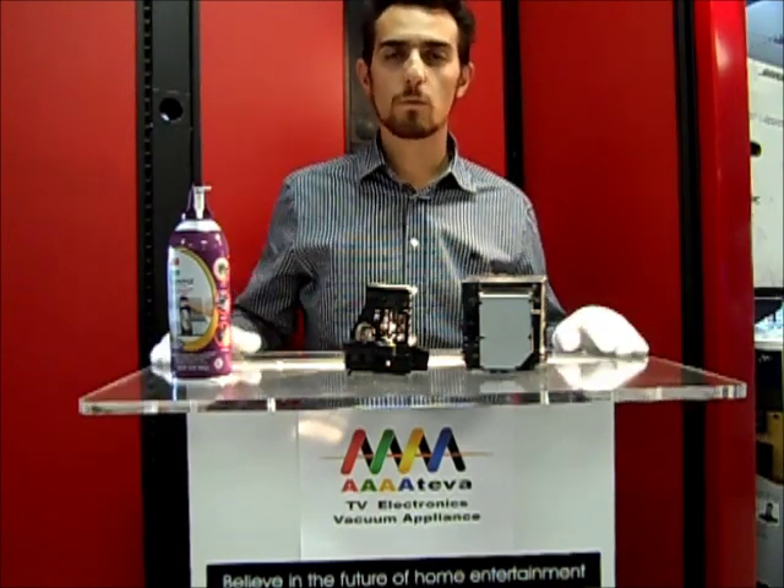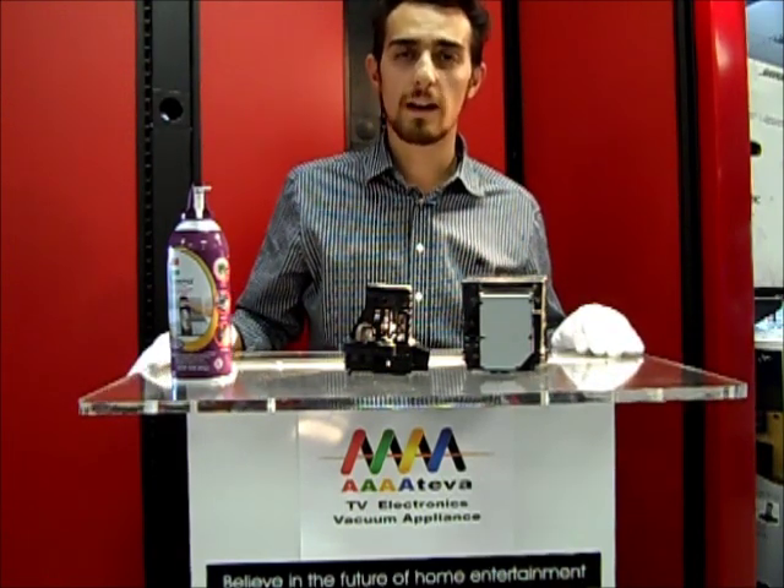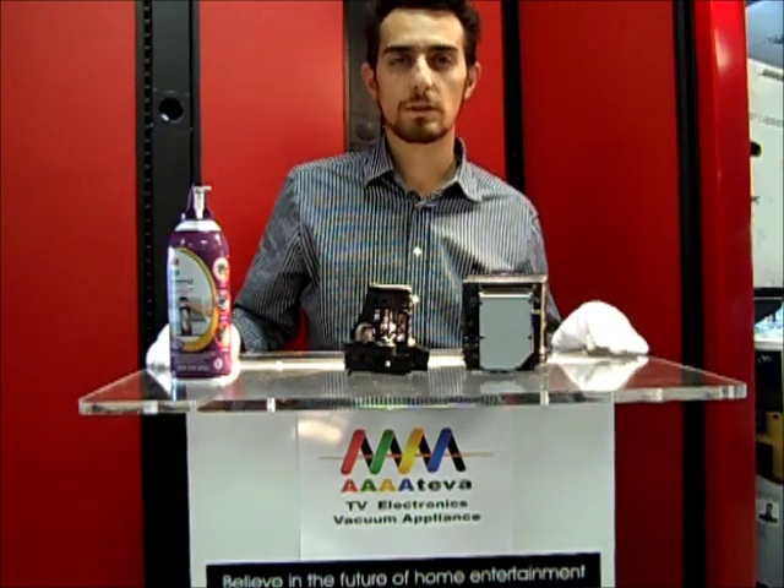Thank you, and stay tuned for more videos about how to improve the life and performance of your DLP TV.